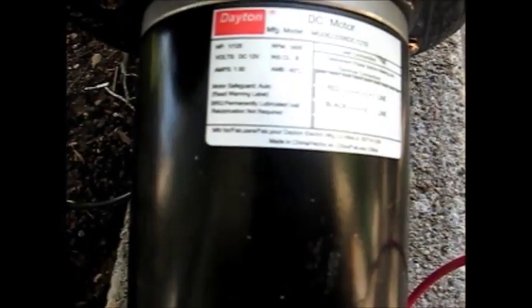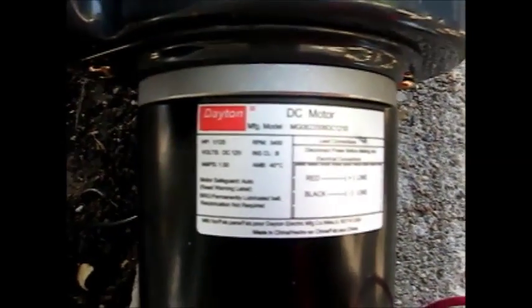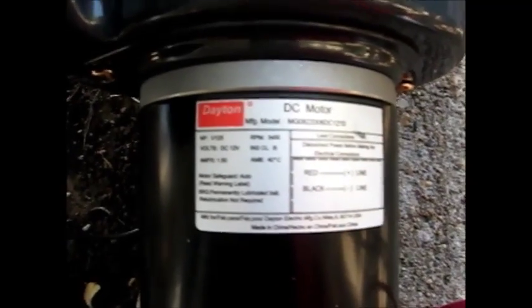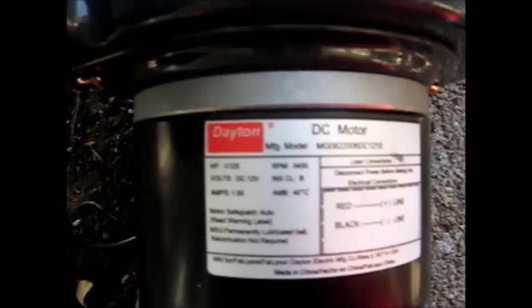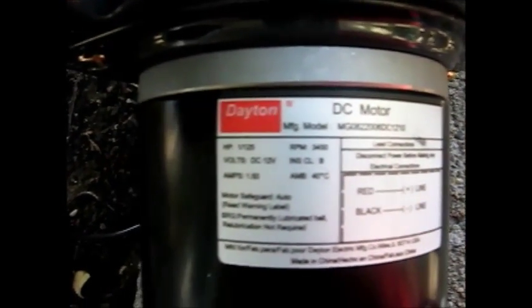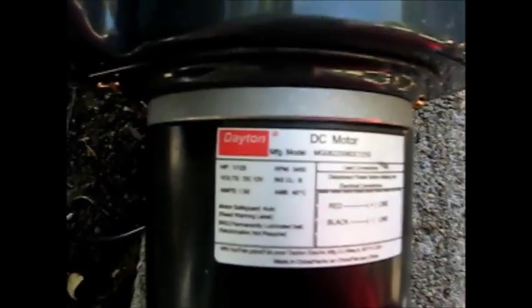It is 1.5 amps of current that this motor pulls. The RPM is 3450. I would think that would be fast enough. I know some leaf blowers run at 16,000 RPM, but they're loud, noisy, and obnoxious. But that may be what I need to get to the pressure I need.